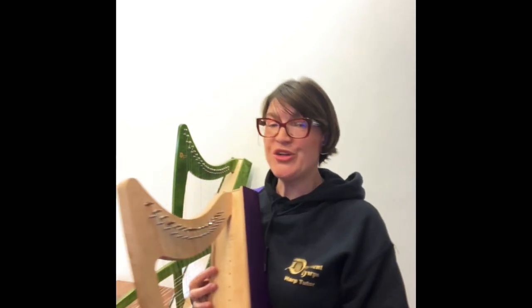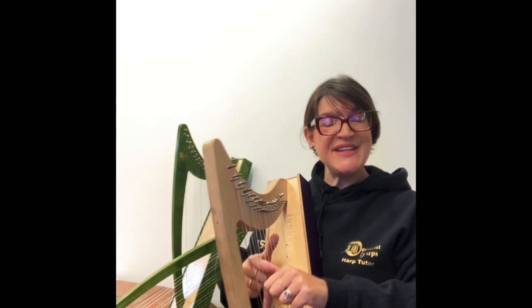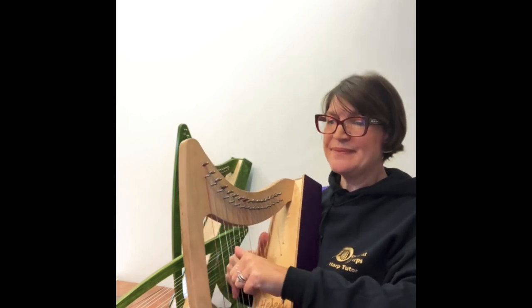Then we're on to our three pieces. The choices are Frère Jacques, Wooden Shoe Dance, Twinkle Twinkle Little Star, Good King Wenceslas — our choice for Christmas — and Ode to Joy. Today I'm going to pick Wooden Shoe Dance because this is consolidating your placing. You're learning to place the fingers and flick and fold into the palm of your hands.